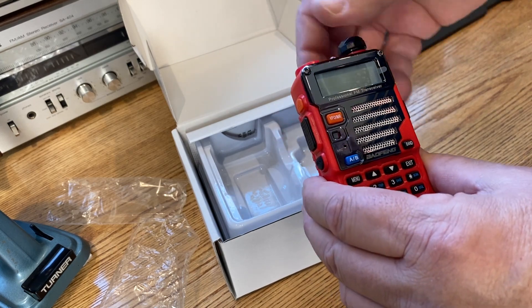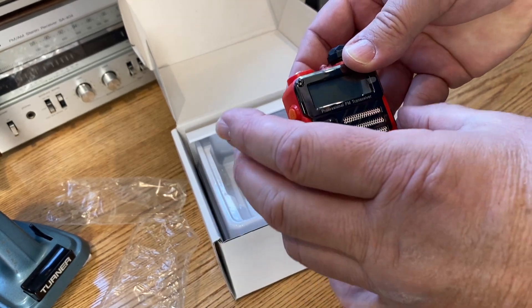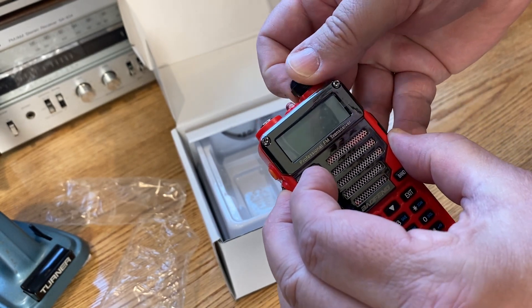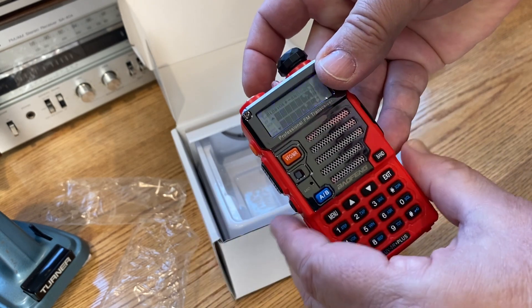The radio is off currently. Hold the radio in one hand. Push the monitor, PTT, VFO, then turn the radio on. Let go.